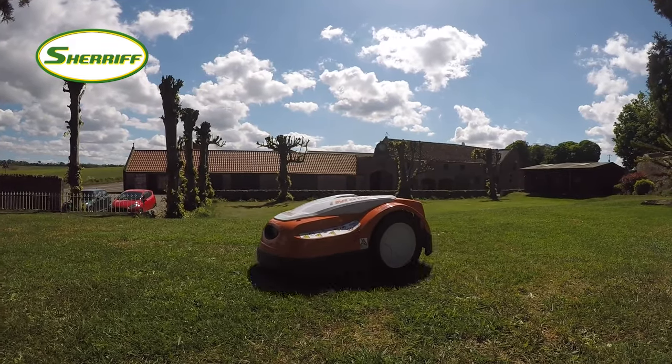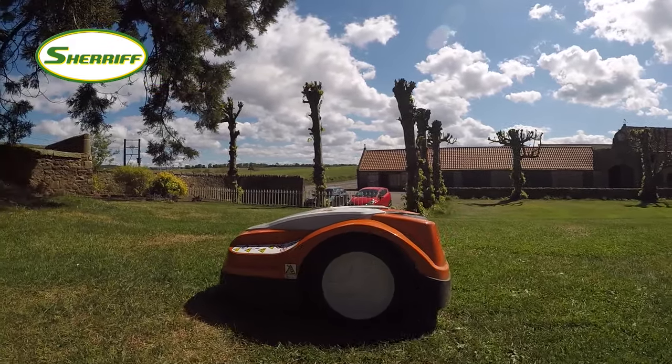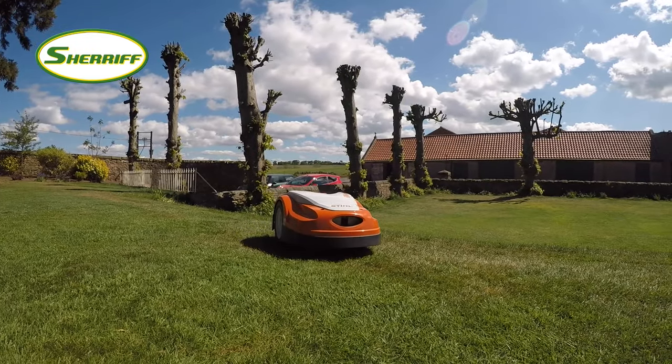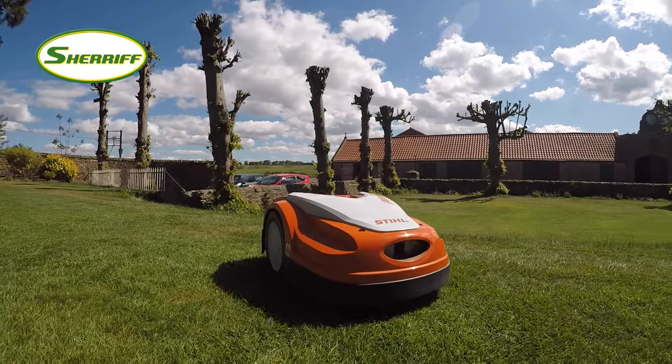The robotic mowers are extremely quiet, which means that they can mow all through the night. You can also tailor your mowing plan to schedule when you want the IMO to work, meaning less time maintaining your garden and more time relaxing in it.